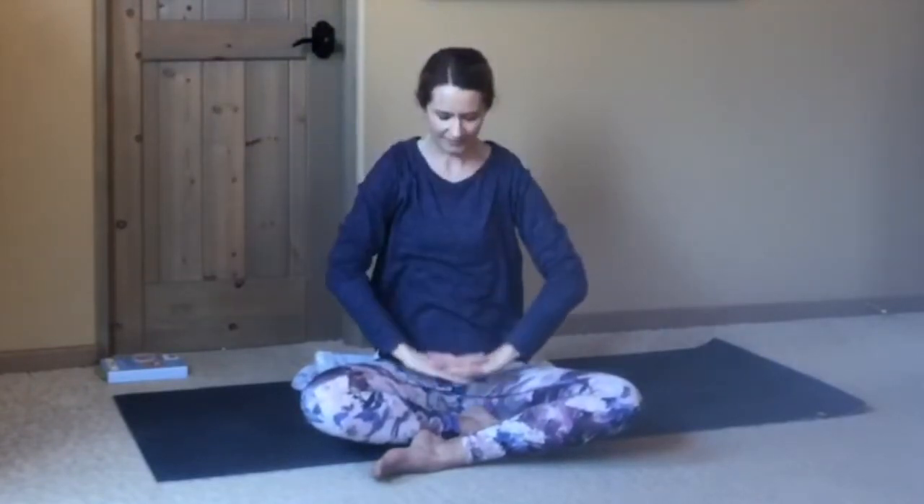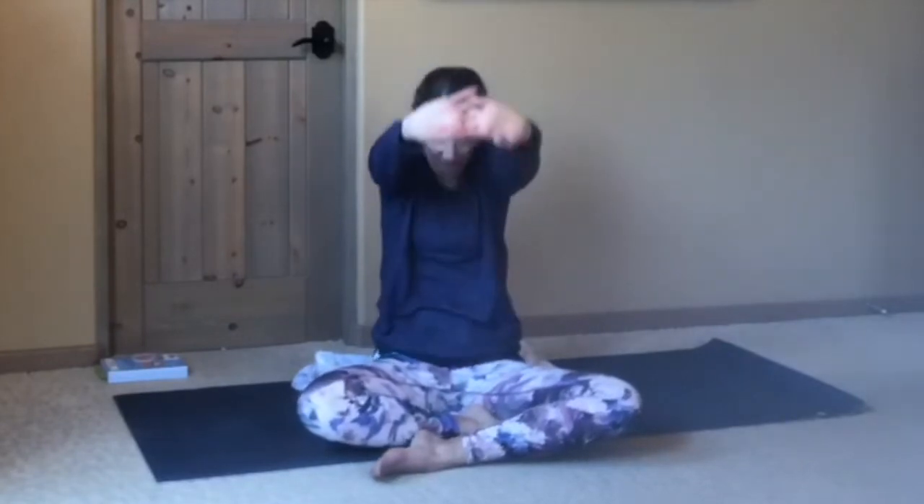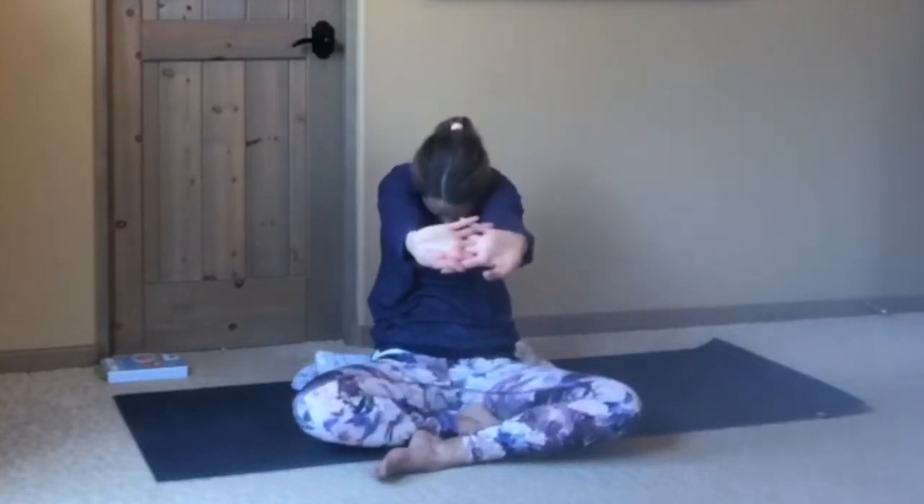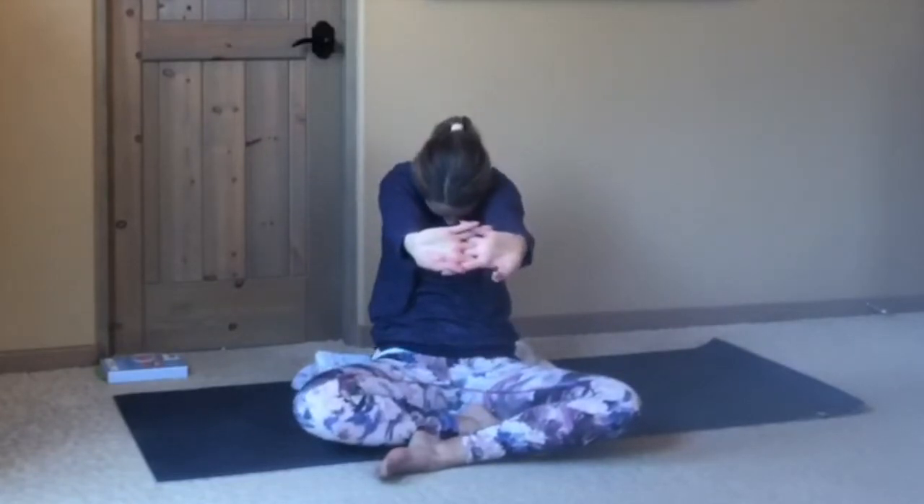Inhale, reaching up, interlace the fingers, exhale, bring them down to the center. Inhale to the heart, exhale, press away. Two more times like that — inhale, reach up, scoop up the energy, exhale, down to your lap. Inhale to the heart, and exhale, round and press. Inhale, lift up, and exhale, release. One more: inhale, reach up, exhale, down through the center. Inhale to the heart, and exhale, press away. Inhale, reaching up, and exhale, release.